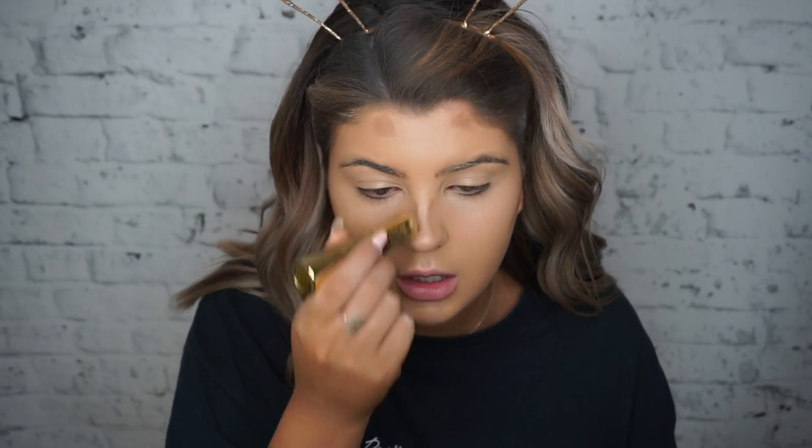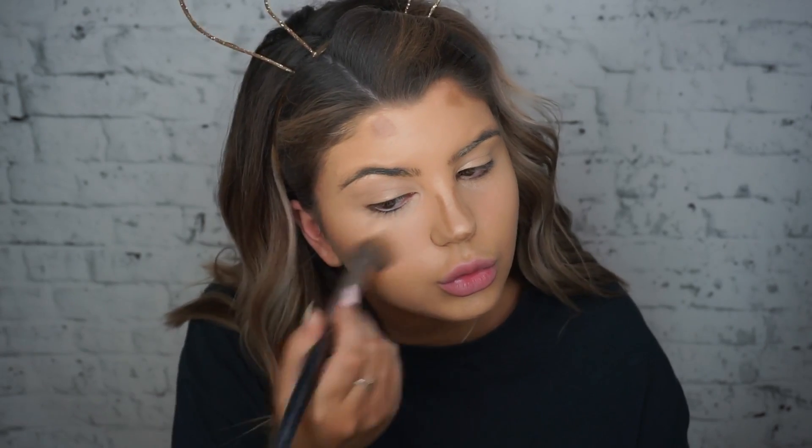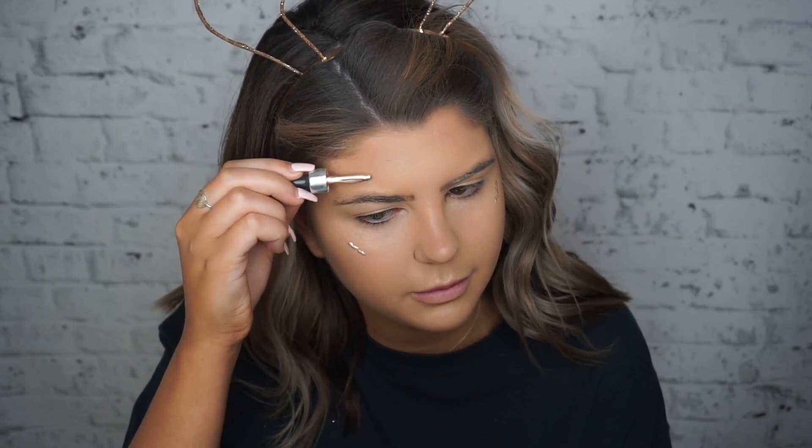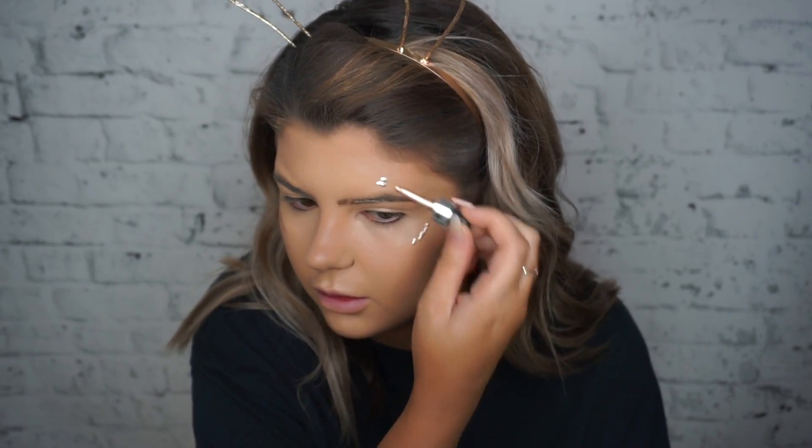For full cream contour, I'm taking the Benefit POREfessional bronzer and putting it where I would normally powder contour — just a tiny bit to give my face some color. It blends in so nicely and it's not super pigmented, which is good. You can build it up, but for a nice subtle touch of natural color it's perfect. For cream highlighter I'm going in with the Cover FX Custom Enhancer Drops in the shade Moonlight.